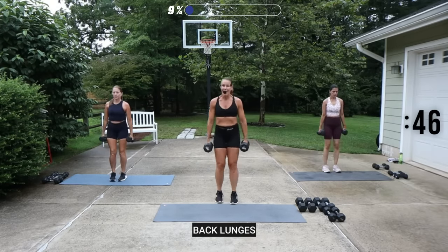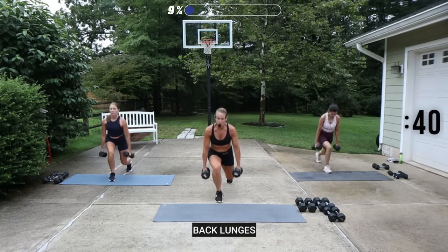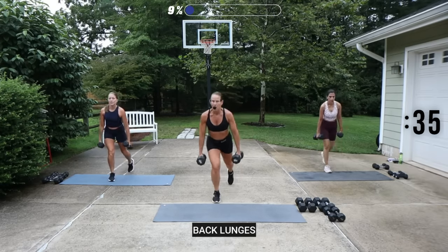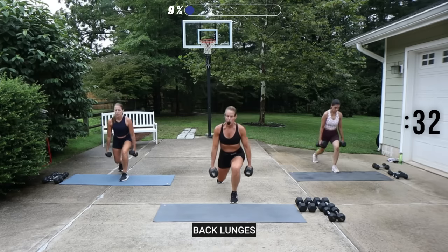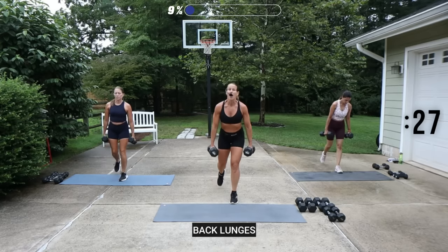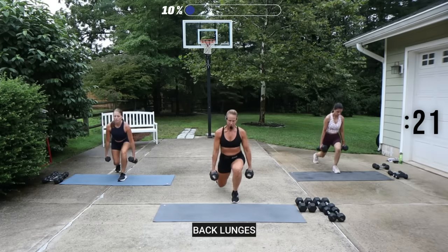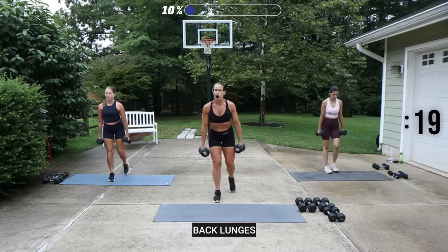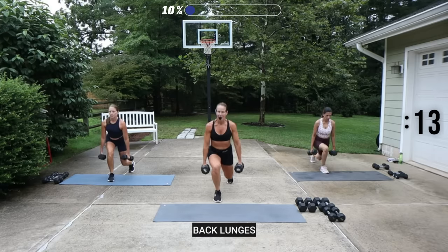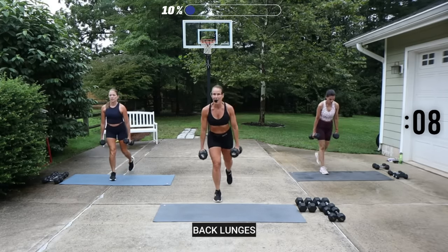Now remember, 50 seconds can feel awfully long, so take your time in the movement. Get the range of motion. Keep your feet separated, and if your floor allows you, your knee can kiss the ground. A good moderate load — make sure your shoulders are rolled back, arms are relaxed. Brace that core, keep it tight in that midsection.